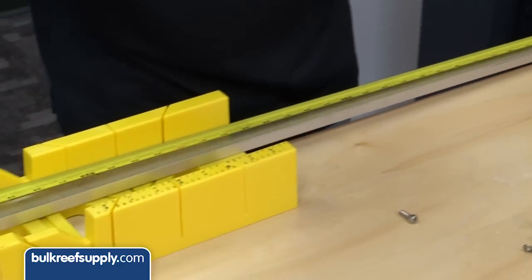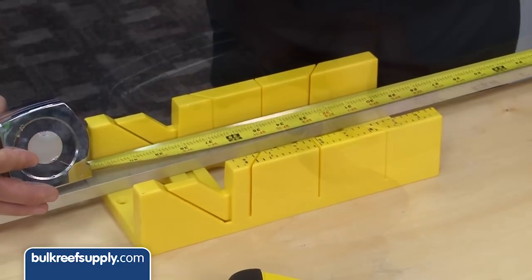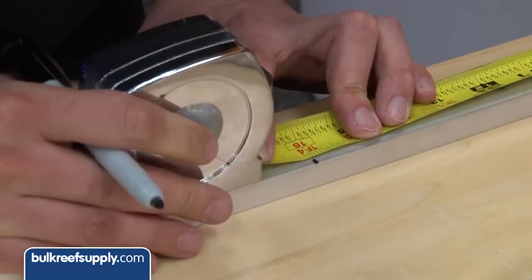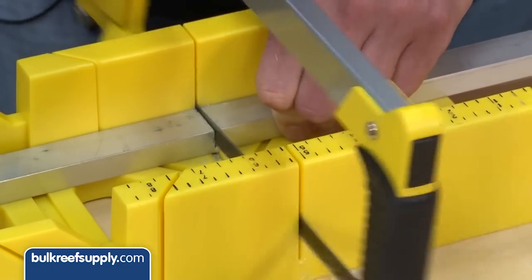The first step is to cut the two pieces to length. The length will depend on how you want to space them and your tank size, but in this case I am going to cut one to thirty-five and three-eighths inches and the other to sixteen inches using the hacksaw on a miter box. The miter box will keep the cut straight.